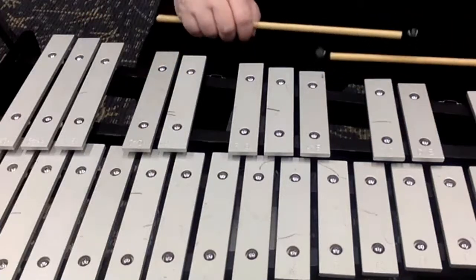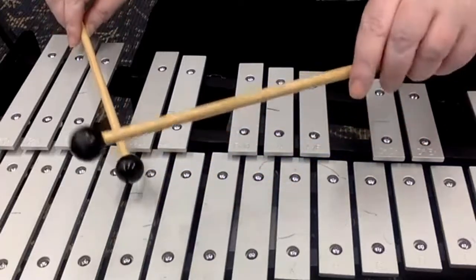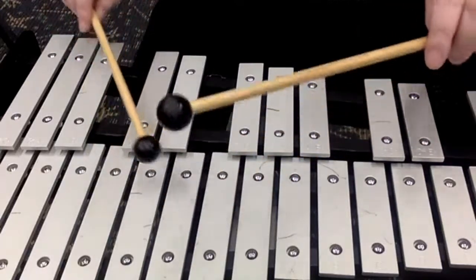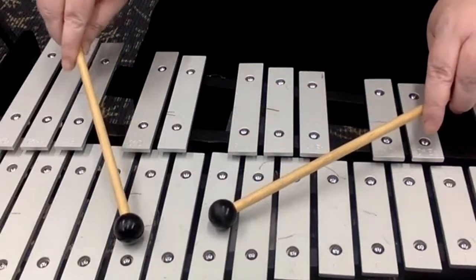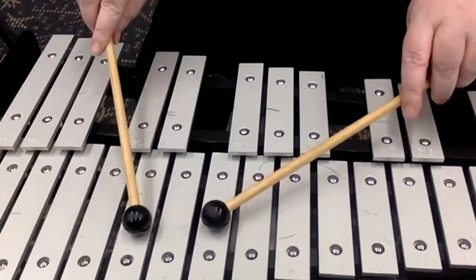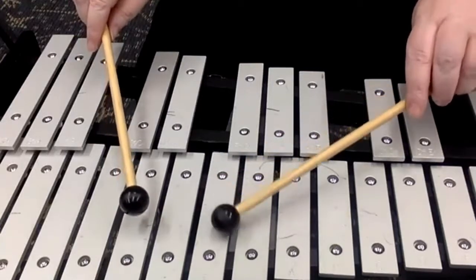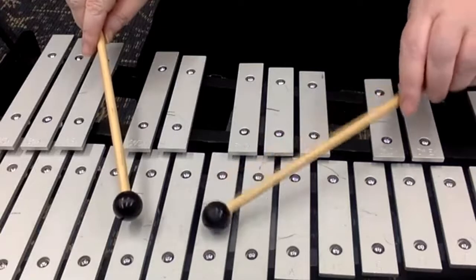So we're going to try that section again at nine. Usually I want you to alternate, but it's a lot of motion — you can just keep one mallet on each note. D to F, nine in a box. One, two, ready, and go: D, F, F, D, F, F.